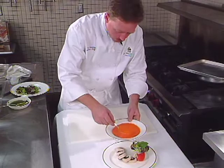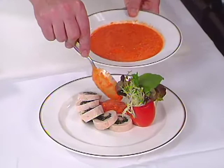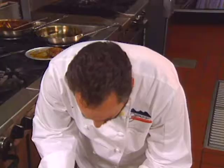The first course comes from Tracy Tonning at the University of Iowa. It's a turkey tenderloin roulade stuffed with herbs, spinach, and wild rice served with red pepper puree.